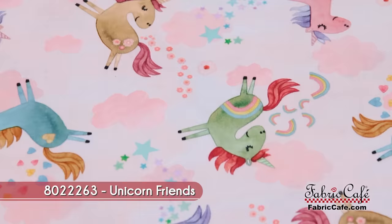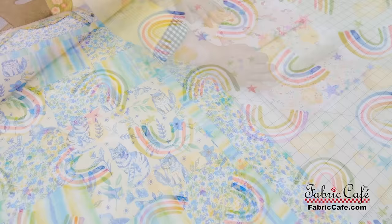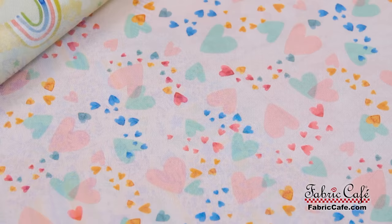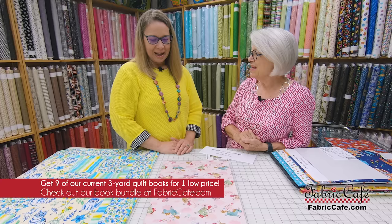These are just happy darling unicorns jumping all over the fabric. This fabric is our focus and of course it goes in the big block, so you get lots of unicorns in each block. Then our number two fabric are the rainbows, which is just perfect for the unicorns. And then our number three is the hearts. Our two and three fabrics will go in the four patch here, so they'll complement the unicorns so very well.